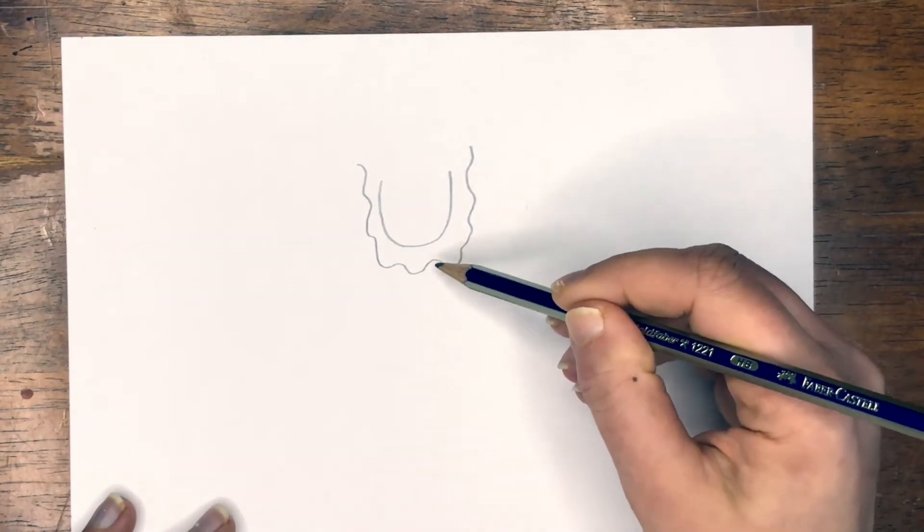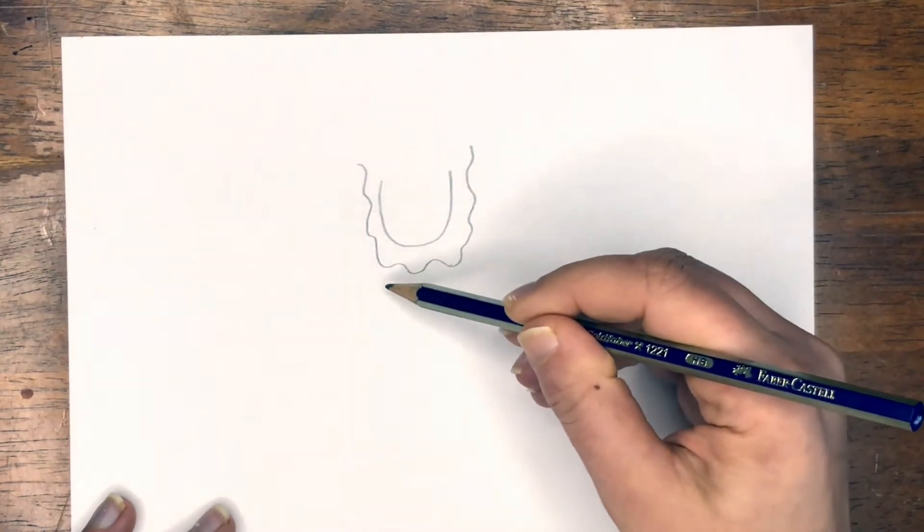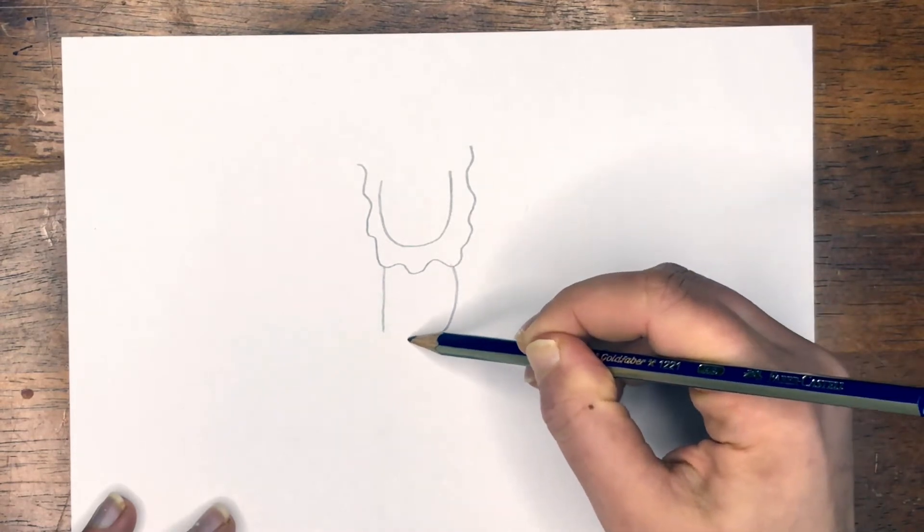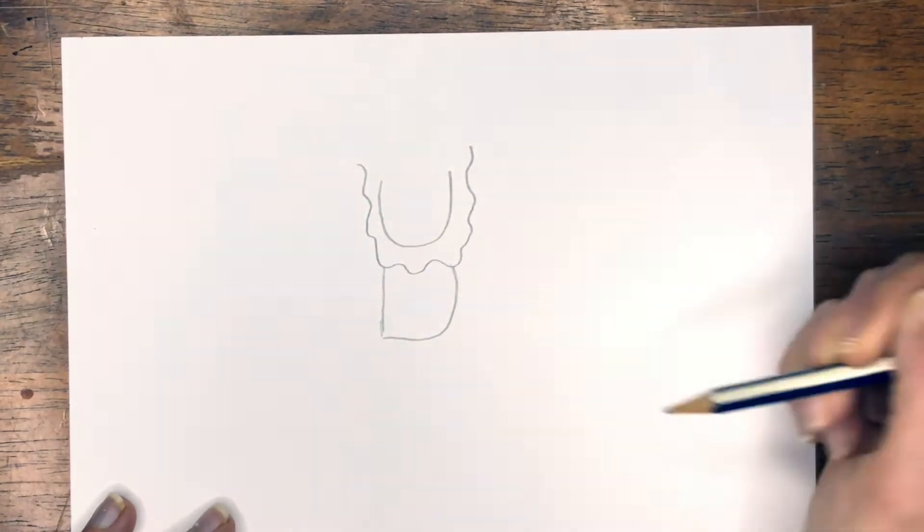Now we're going to add our body, which is going to be like the letter D — straight line down, curved line coming to that straight line. So the letter D.